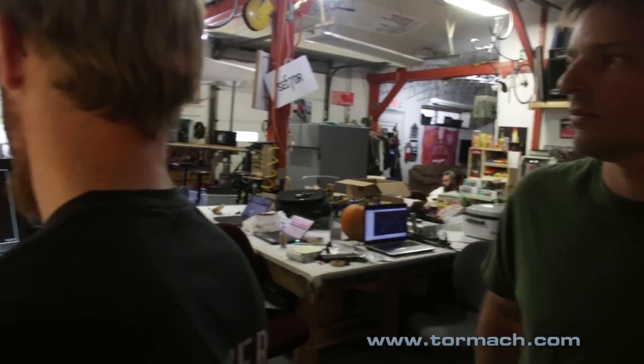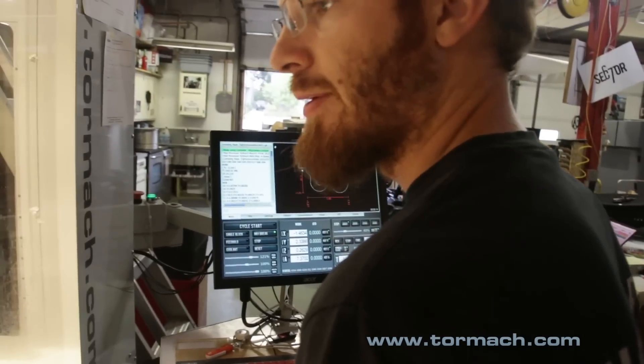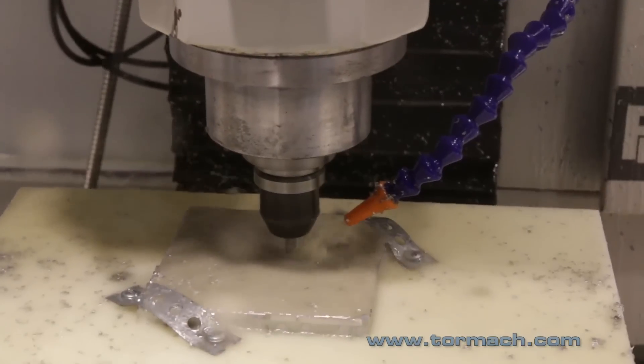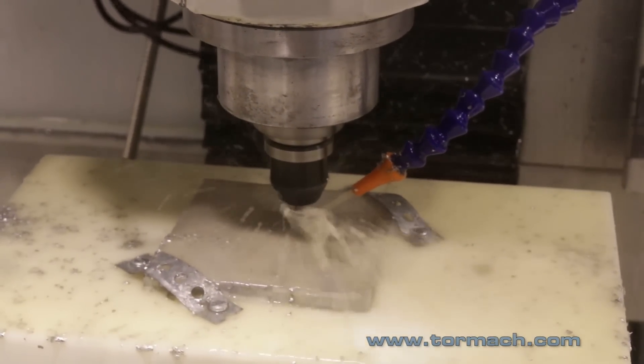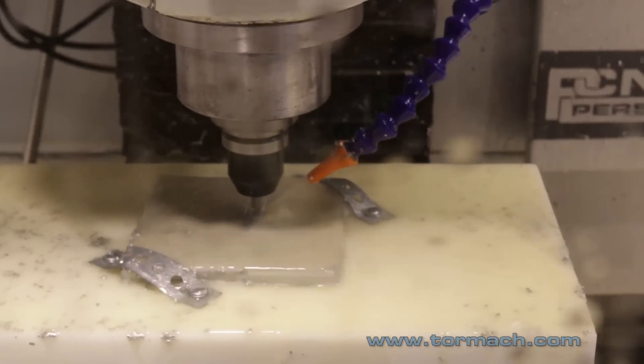We also fired up the conversational mode to engrave — we put a piece of acrylic in just to see how it'd come out, and it came out really well. One of the biggest challenges will be keeping people away from it; every time we fire it up you get a giant group of people watching. One of the other big advantages of this machine is being able to run flood coolant, which gives you good chip clearance and keeps all the chips away from the cutter.